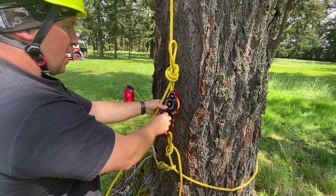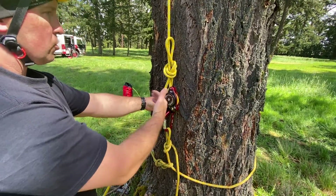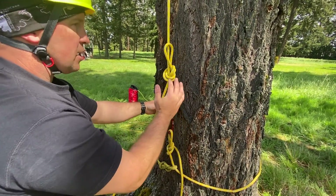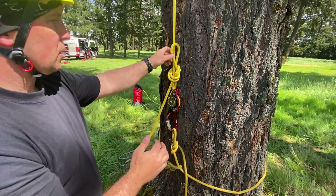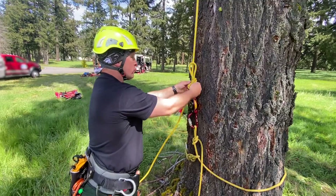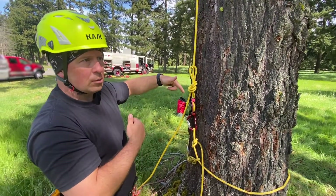We want to make sure that the handle and the spine of the carabiner are facing out from the tree so that it's not slamming up against the tree and not causing any kind of damage. So now if the person going up on the Raptor gets in trouble, someone can come over here, untie the knot, pull back on the handle, and lower them down to the ground.